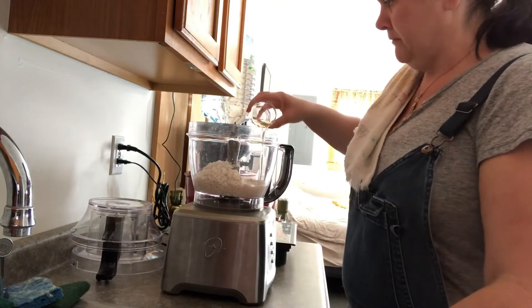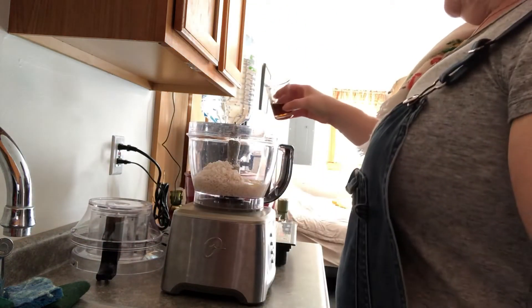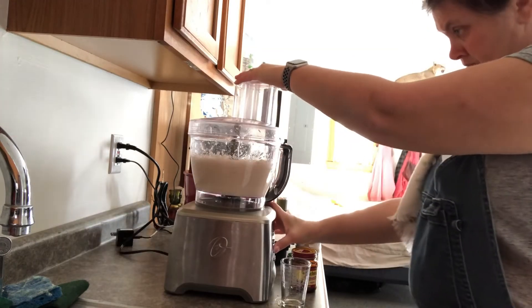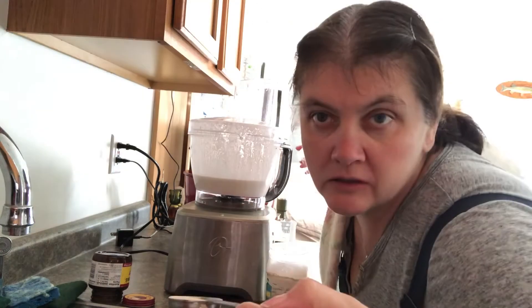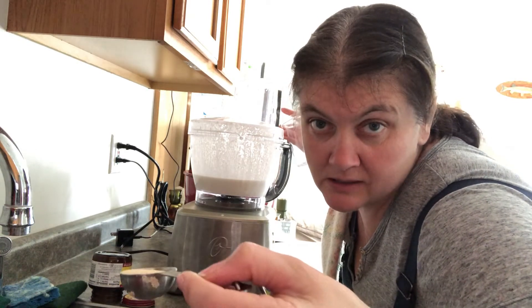Three tablespoons of vegetable oil, one teaspoon of salt, two tablespoons of maple syrup, two and a quarter tablespoons of yeast — then we're gonna hit the button for probably another 15 seconds and call it good.